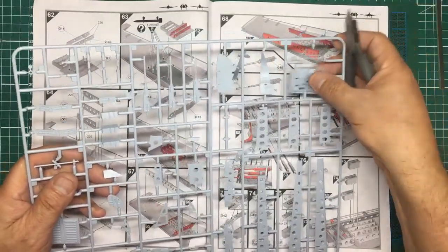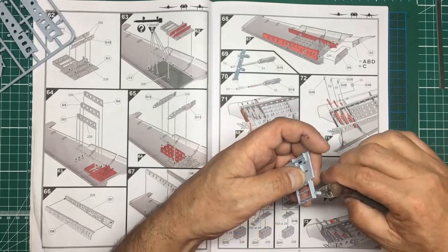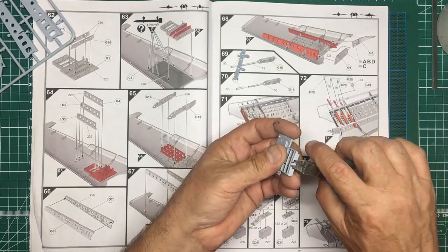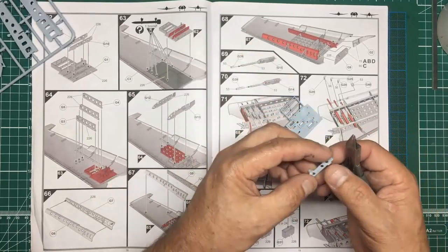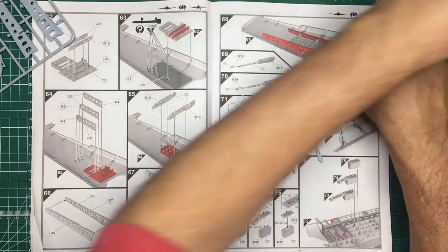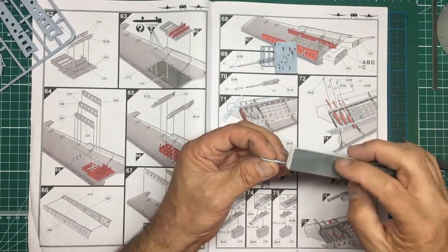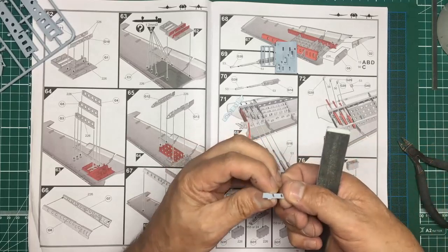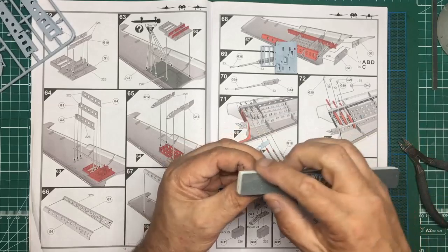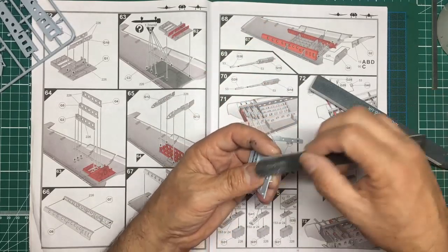Here's G1 — just get that one off the sprue. It needs some cleanup — it's got mold seams on it and ejector tabs, which are wonderful rather than ejector pin marks. It has mold seams all around it, but I'm not going to worry about that on this one because it's all going to be closed up. So if you see me rushing a bit and being sloppy with the glue, that's why. I'll use my sponge to remove the sprue nibs.